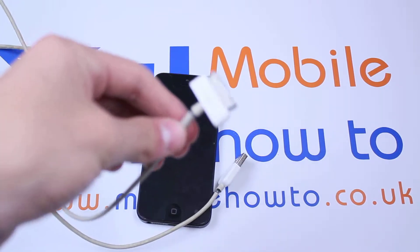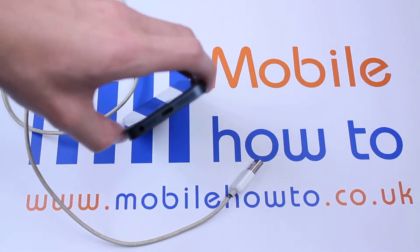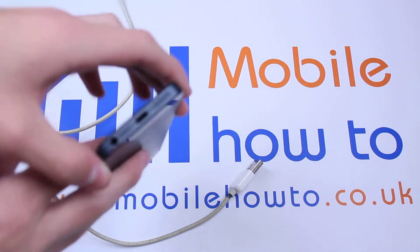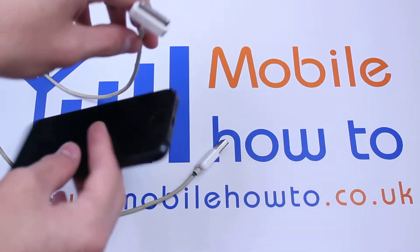The previous generations had a 30-pin dock connector and the new one features a lightning connector, and it doesn't take a genius to work out that they are completely different in size.